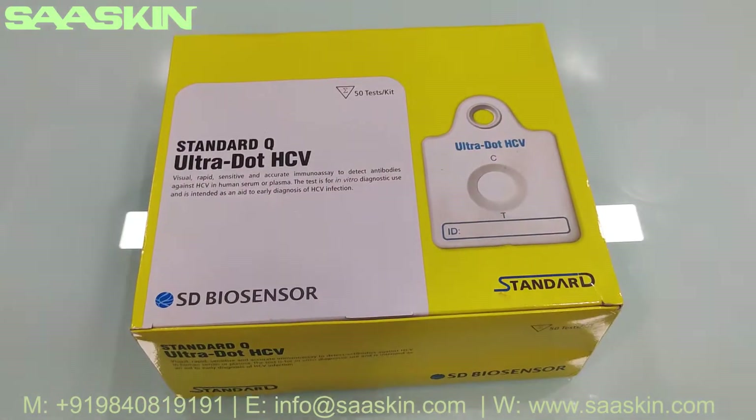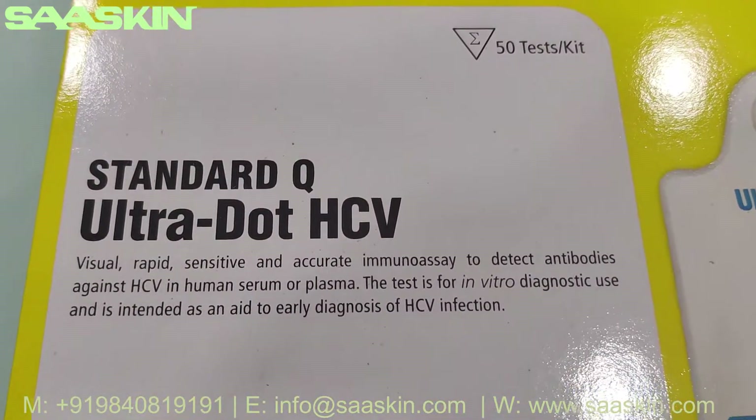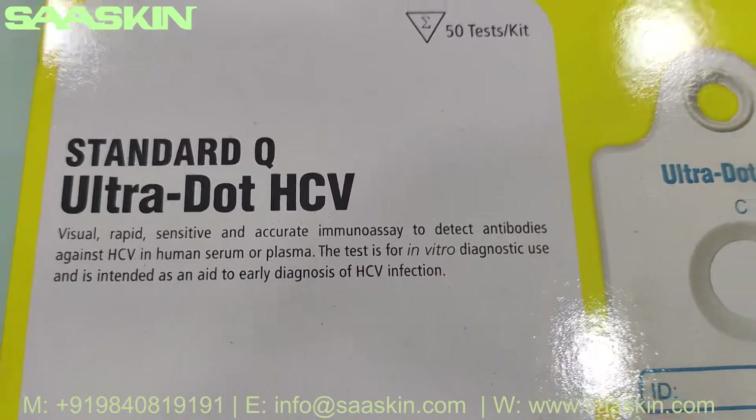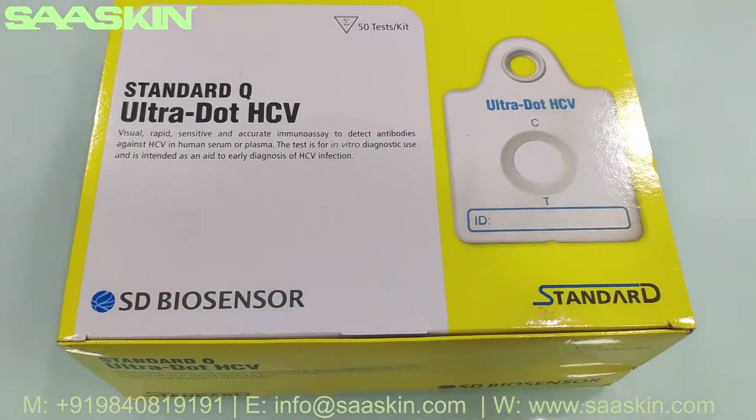Hello everybody, today we are going to see the unboxing of SD Biosensor Standard Q Ultra Dot HCV Antibody Test Kit. This is a 50 test kit pack and this is the Ultra Dot model.